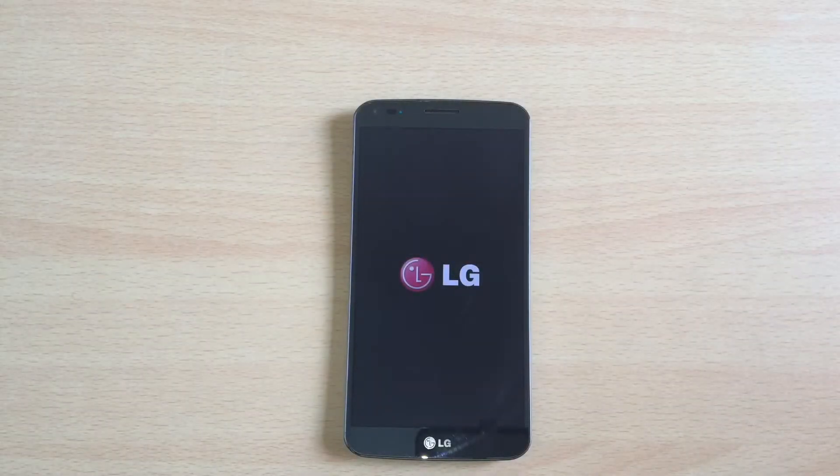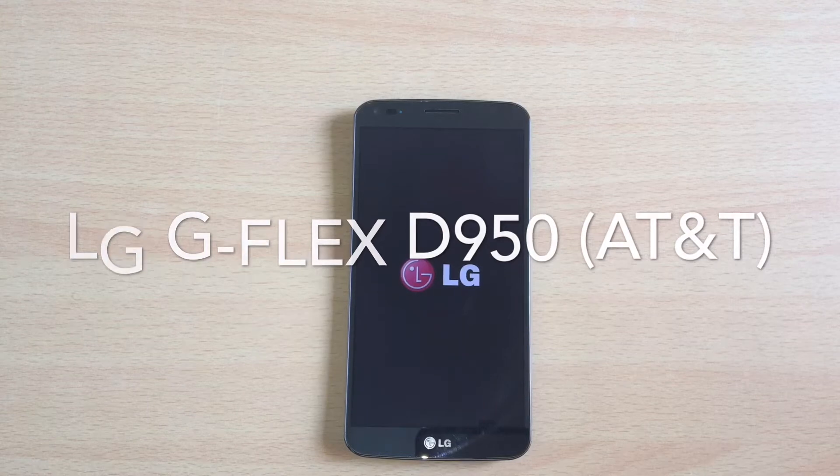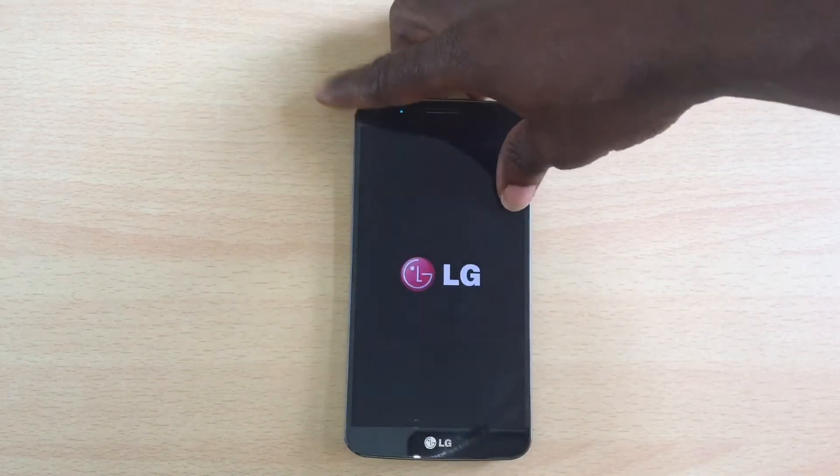Hey guys, Briggs here from NUBoards. Today, I'm sorry, we are not bringing you a new review. This is the LG G Flex D950 AT&T version that claims to be the world's first curved smartphone.